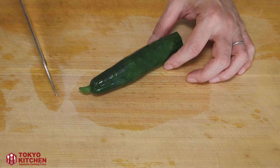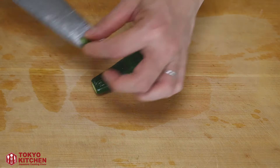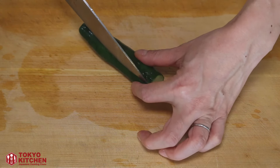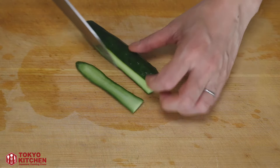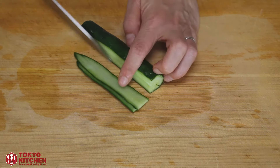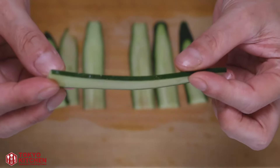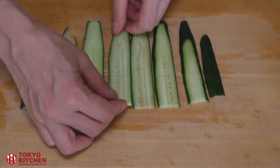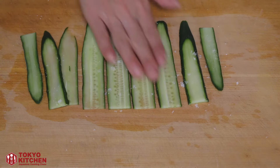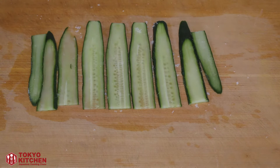First, I'm going to cut the cucumber. Cut the top off. Let's make long, thin slices — like this. Sprinkle a little bit of salt and leave it for 5 minutes to bring out the moisture.